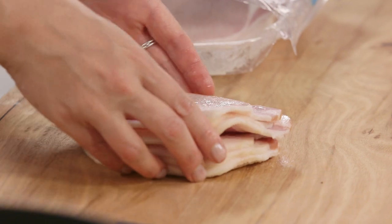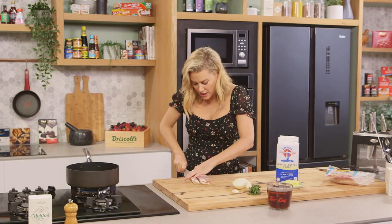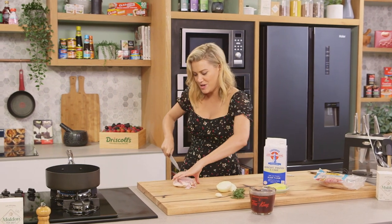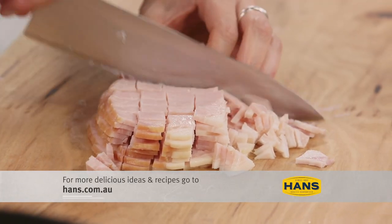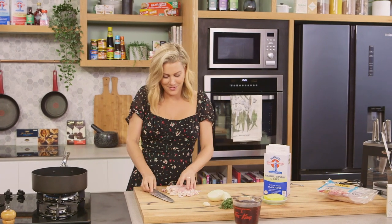What I start with is a few rashers of bacon and I'm just going to dice the bacon. This is going to give it a really nice smoky savoury flavour. I don't mind if there's a little bit of fat on the bacon — in fact I prefer it because it's going to give us extra flavour.